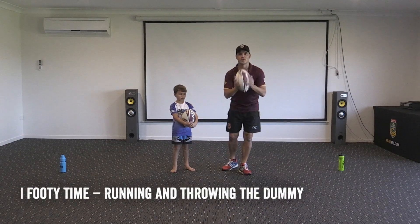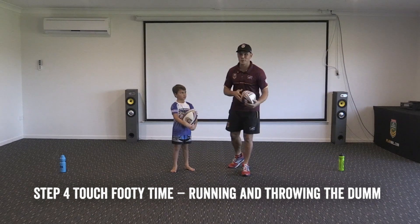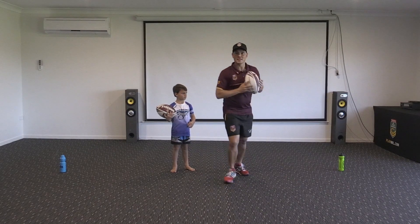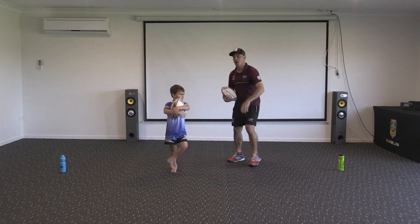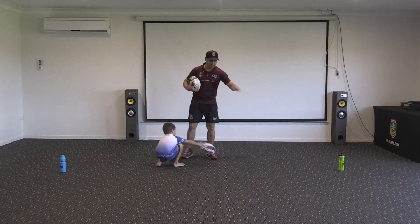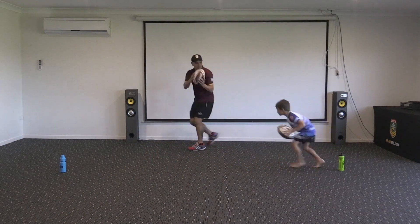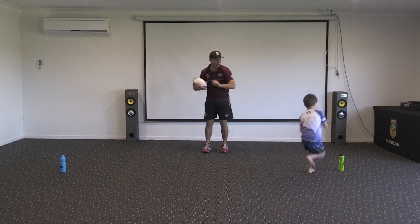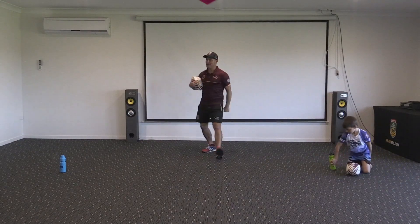Hope you had fun running with the ball in two hands! Now, one of Te Aki's favourite things to do with the ball in two hands is called throwing a dummy — that's where we pretend to pass. This time when you run, go nice and slowly and throw the dummy both ways. Start with the tap, slow down, ball in two hands, pretend to pass it around the cone, and score a try. Three times — we'll see you soon!